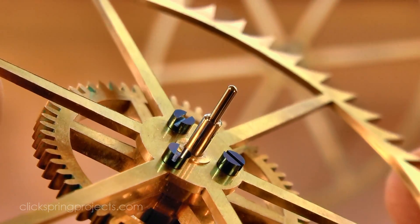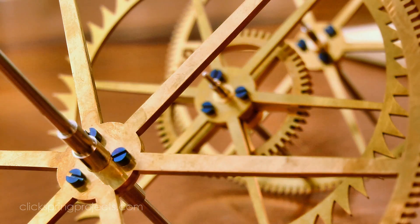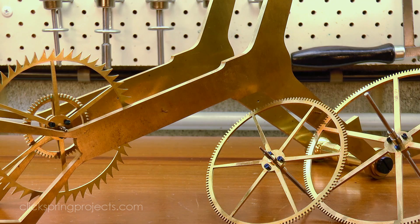In the next episode, I'll finish off the barrel assembly, and you'll also get to see the wheels rotating in the frames for the first time, as I depth and plant the gear train.